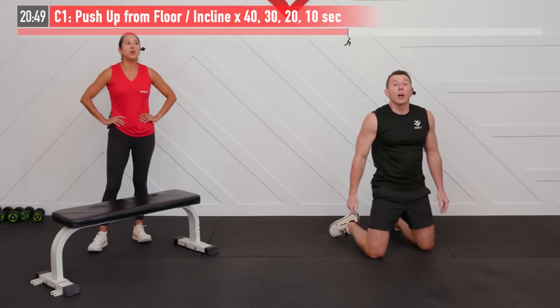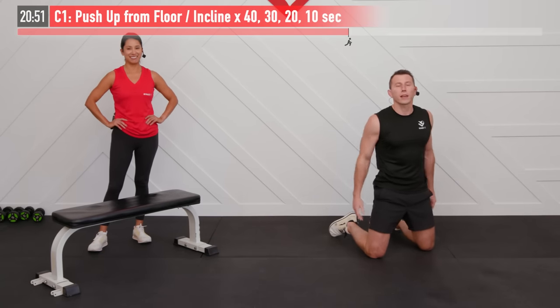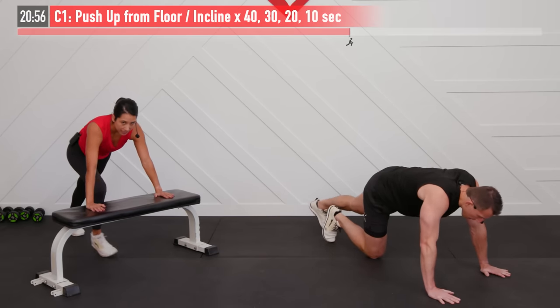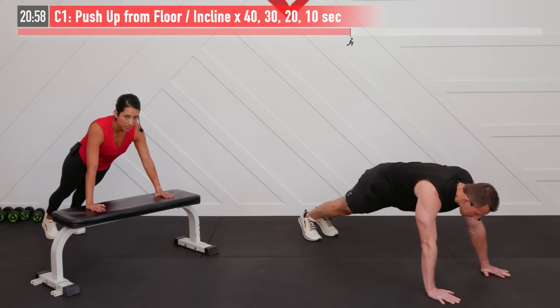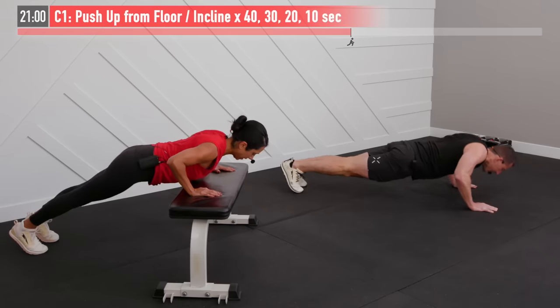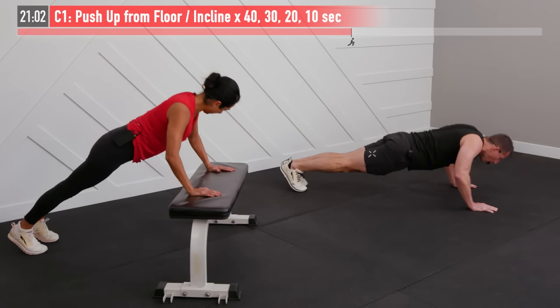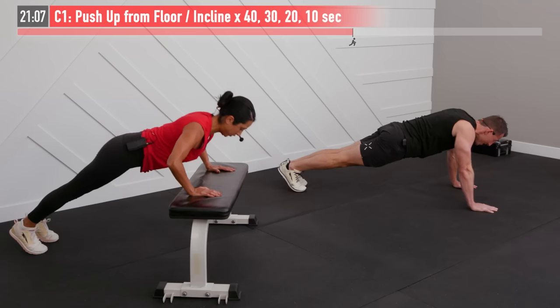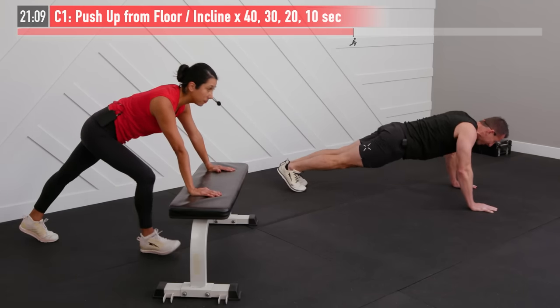Last ten seconds right here. Fighting together, everybody. Come on — three, two, one, go. Here we go, last ten seconds. Whatever you got, put it all out there. It's you versus you. Let's go. Three, two, one — and break.